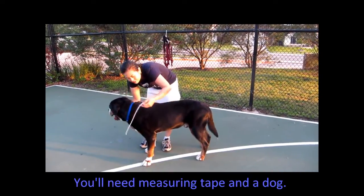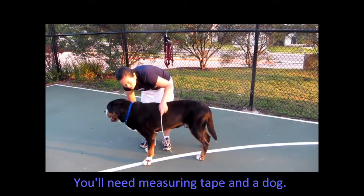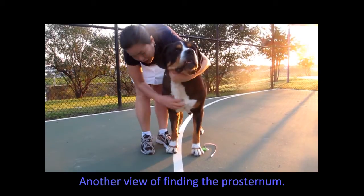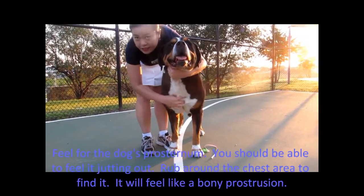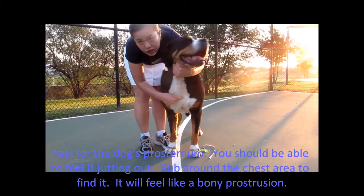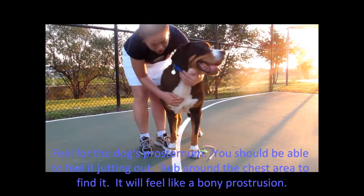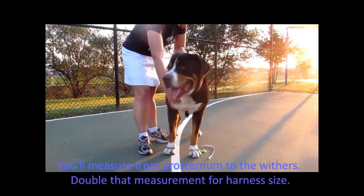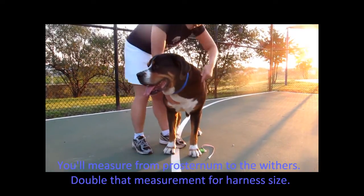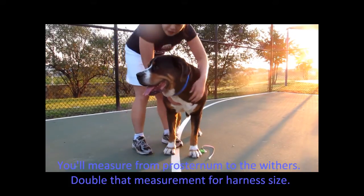You're going to grab your measuring tape and find the dog's prosternum — under the chest. Stick your hands here; you'll feel it sticks out and you can grab at it with your fingers. This is the one point you'll start measuring at. The other point is at the top of the withers, right between the shoulder blades. So measure from here around to between the shoulder blades.